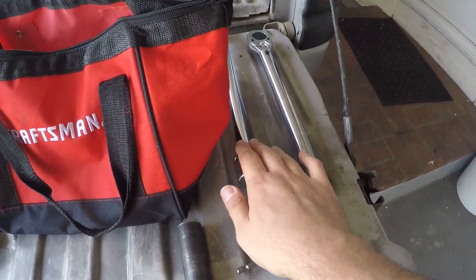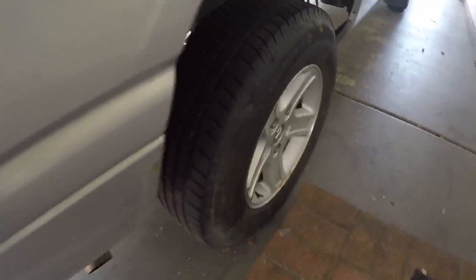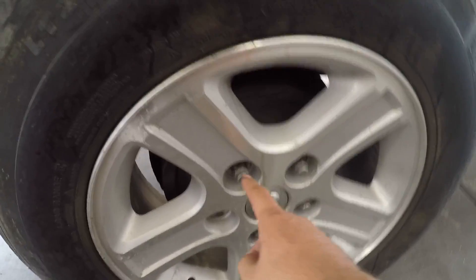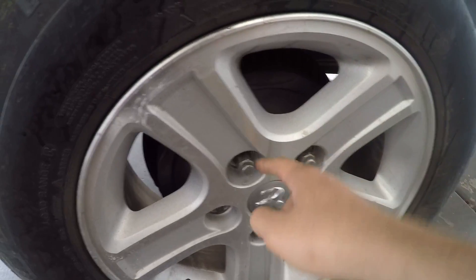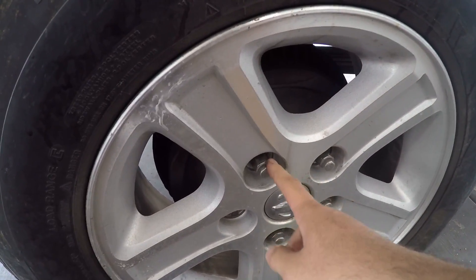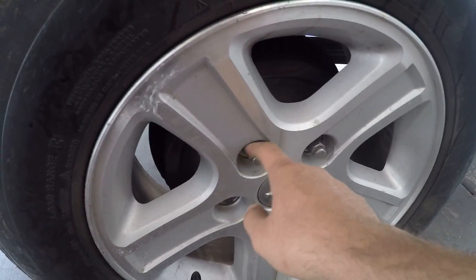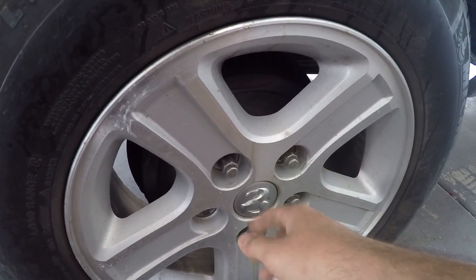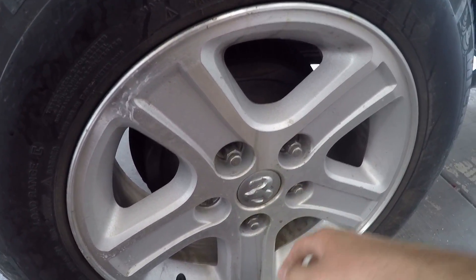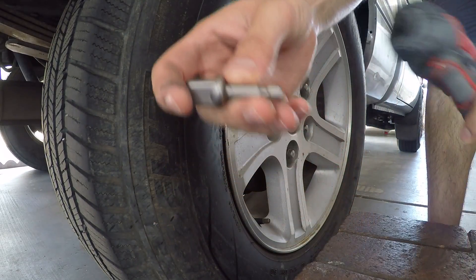I have a torque wrench and a breaker bar. I'm going to go to a lug nut on my truck, loosen it, and then re-torque it to 100 foot-pounds to see if the quarter-inch impact can take it off. It may be pushing it for a quarter-inch impact, but that's the point — we're going to see how much it can take.